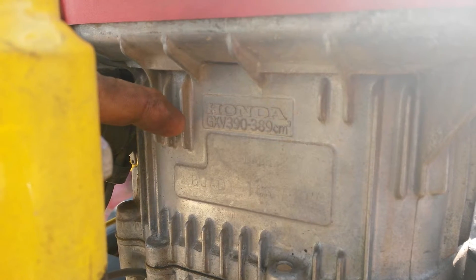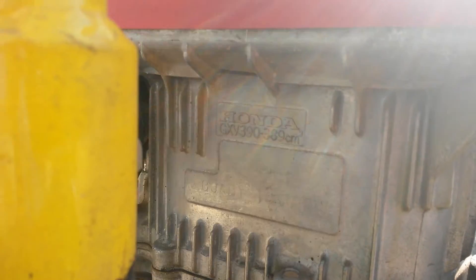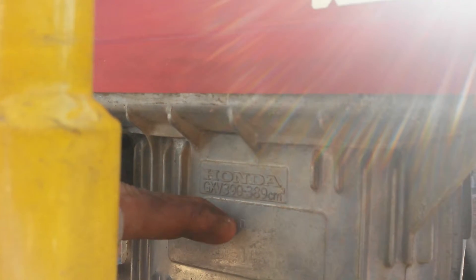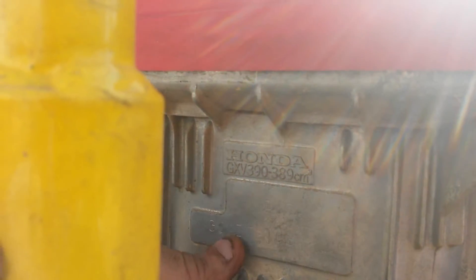GXV390, 389cc doesn't mean a thing on its own. What you're really looking for is the information right here. You need that GXV390, but then you also need to write down all of these numbers — D, A, B, G — and then all the numbers that are underneath.